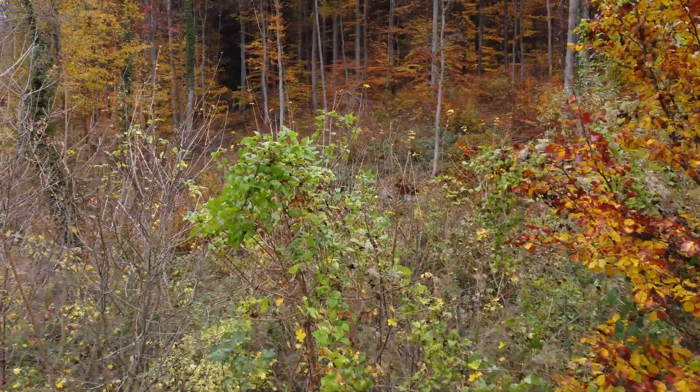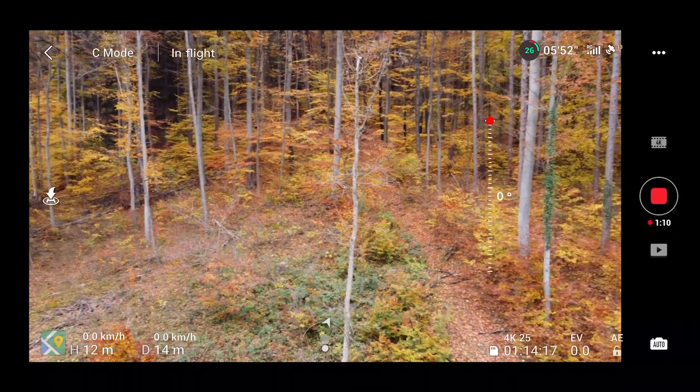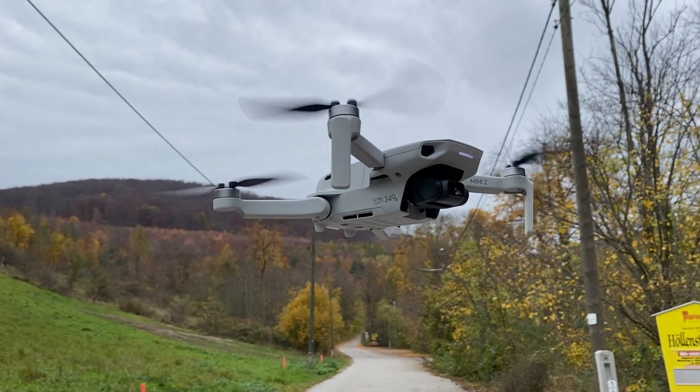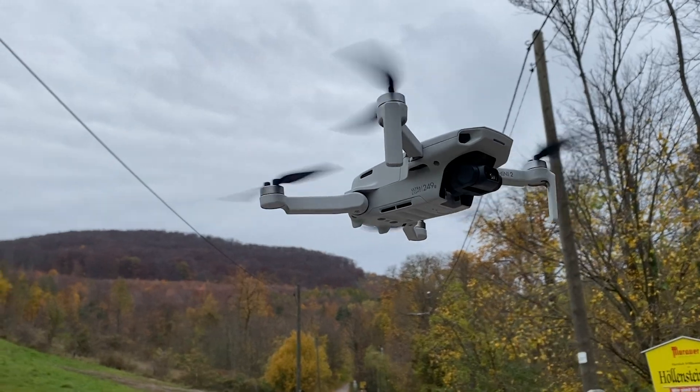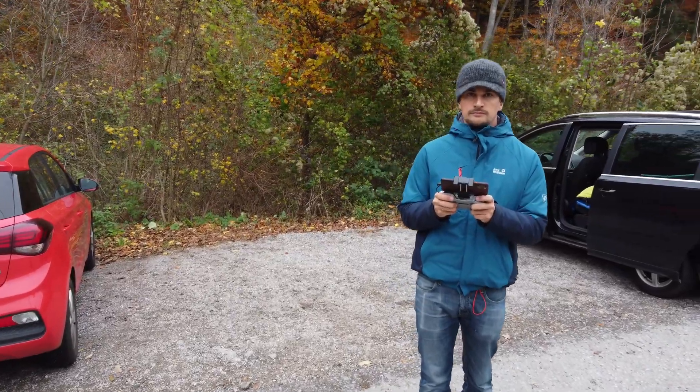What's ironically missing from this entry-level drone are obstacle avoidance features — something found in the Mavic Air 2, the Pro 2, and the Zoom. This actually makes it less of a beginner drone. It has no obstacle avoidance or APAS features, meaning you need some skill to operate it because it's very easy to crash into something. It will not warn you if it's close to a tree or any obstacle, like the other drones do.